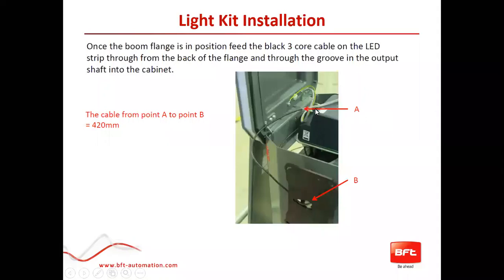Here is the cable that runs through, and the LED strip that would go on the boom. The LED strip cable runs easily right behind the Omega flange — there is an opening for it right here. Then you run it down that slot in the shaft to go right inside the motor and up into the control board.